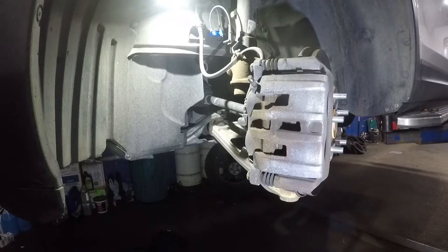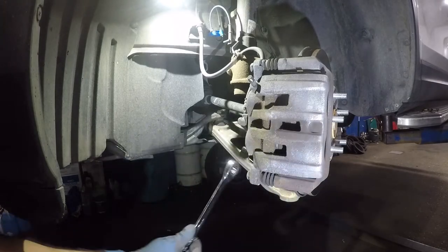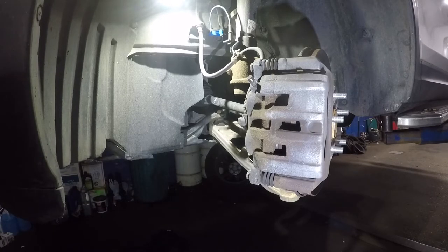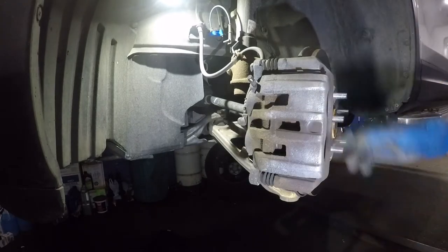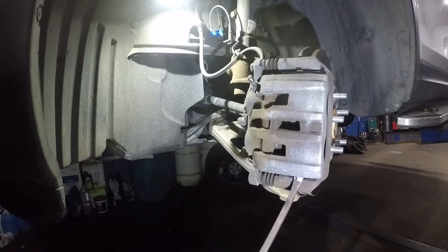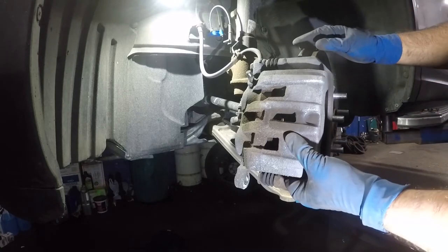You're gonna need a 17 millimeter wrench or ratchet right down here. Turn it counter-clockwise to loosen it, then remove the bolt completely. Lift up this caliper — most of the time it's not gonna come out easily, so you need a pry bar or a screwdriver. Stick it down here and simply just lift this up — you'll hear the little clips falling; those are the retainers.